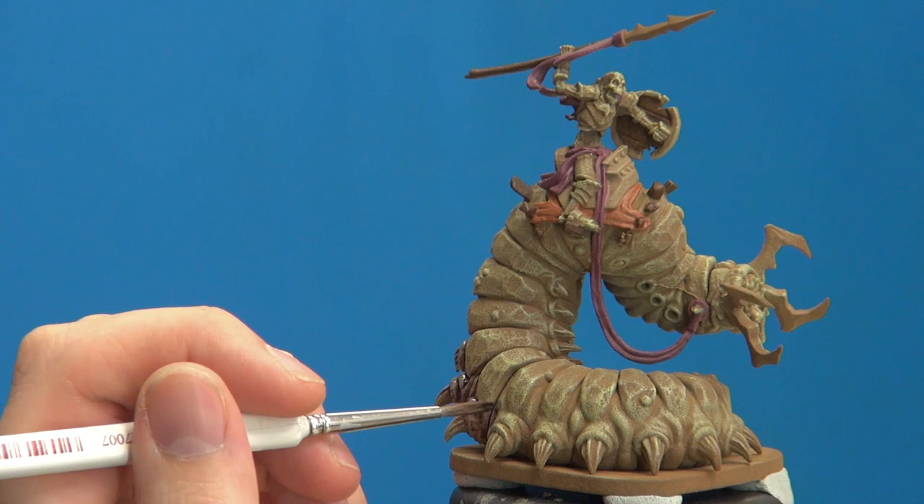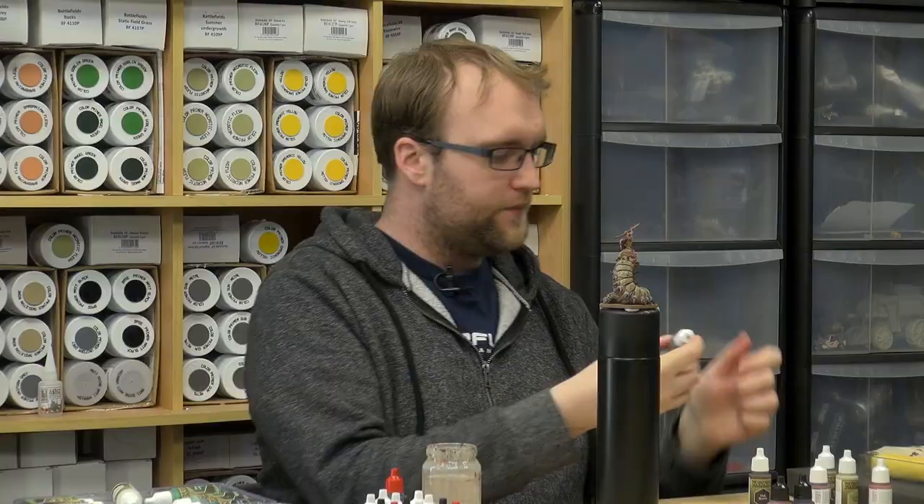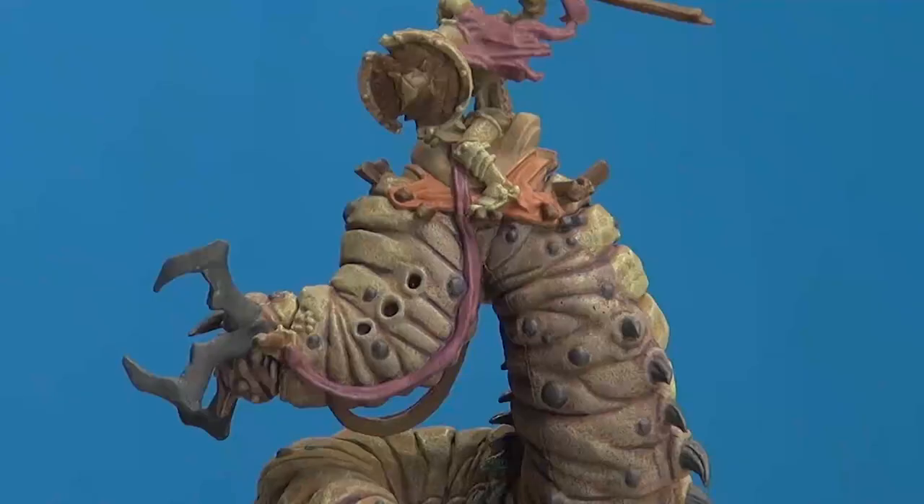I'll continue on off camera and come back once it's toned in. I've applied the purple wash and also went ahead and done all the spines and stuff, because I knew that would be quite time consuming under camera. The colour I used for that is Necromancer Cloak — it's like a very deep grey, and it works very well for that sort of heavy carapace-y bit.